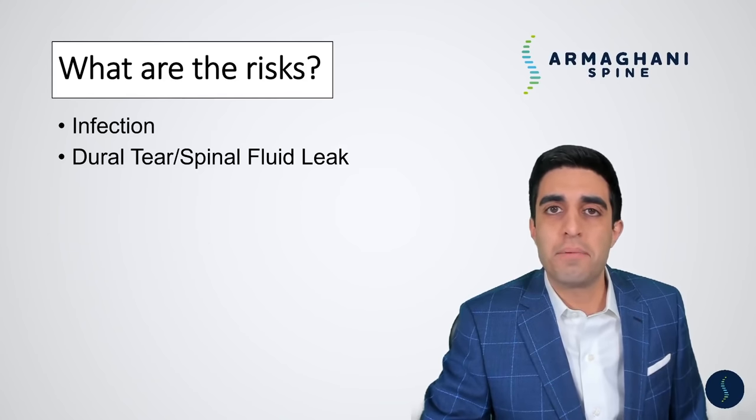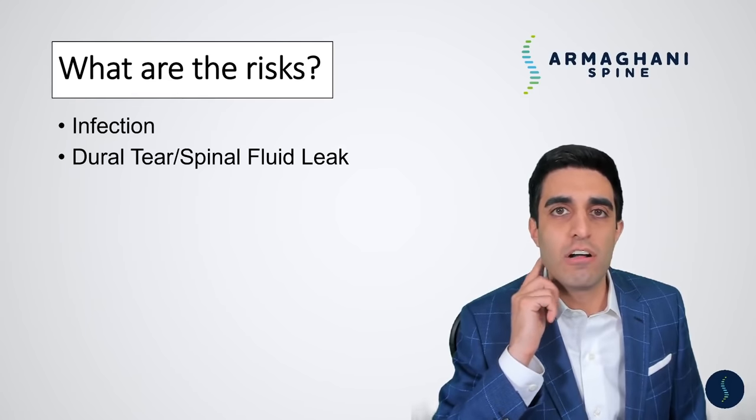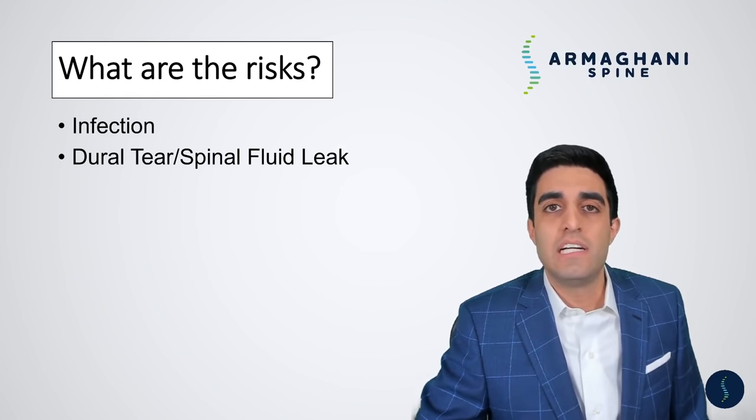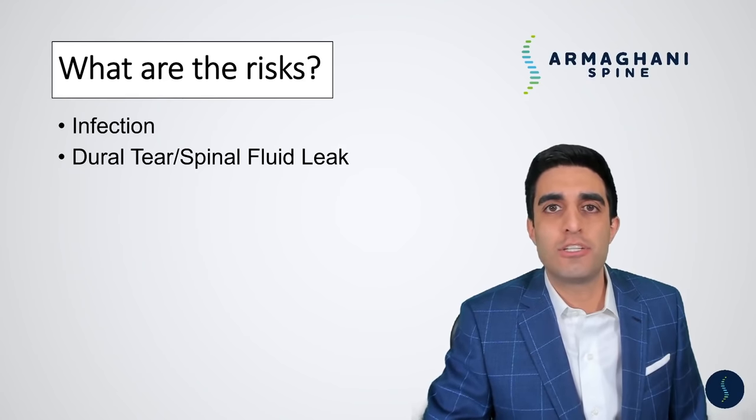Dural tear or spinal fluid leak is another risk. Remember, you have a thecal sac or balloon that begins at the base of your skull and goes all the way down to your lower back, holding spinal fluid to nourish your nerve rootlets. Sometimes during surgery, you may get a hole within the thecal sac. If that occurs, it needs to be repaired with a stitch or a patch, and we may have to keep you in the hospital another day or two to make sure it's not continuing to leak. Very rarely, that leak can persist even after it is repaired and you may need to come back to the operating room to fix it again.